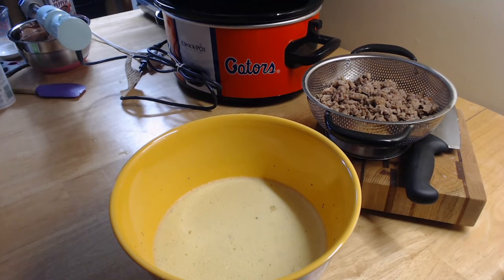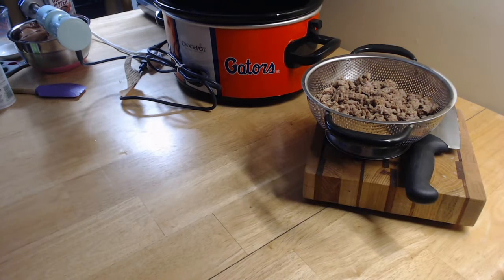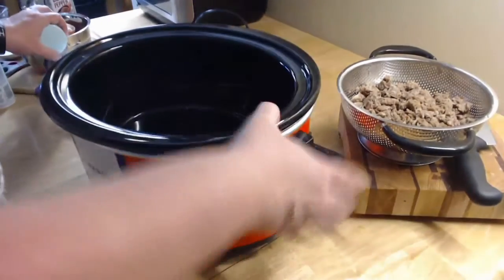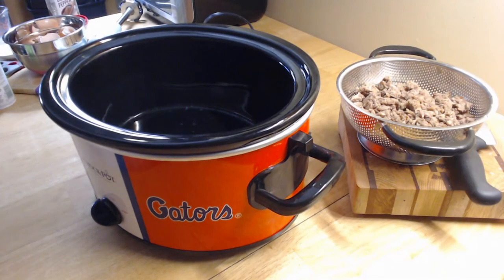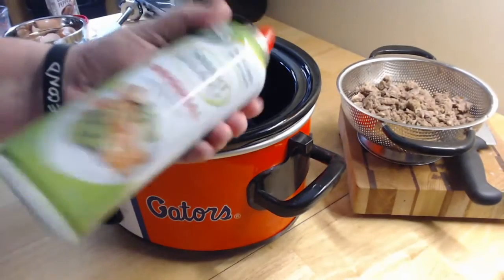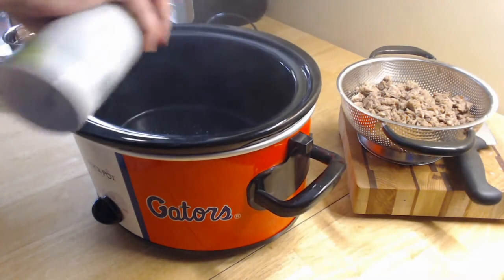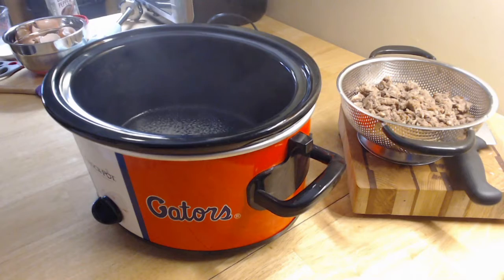Now what we're going to do is take our crock pot — it's just a normal-sized crock pot. You want to take some cooking spray; I have some Smart Balance cooking spray. You want to spray the inside of your crock pot well.